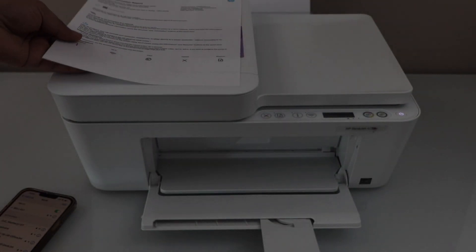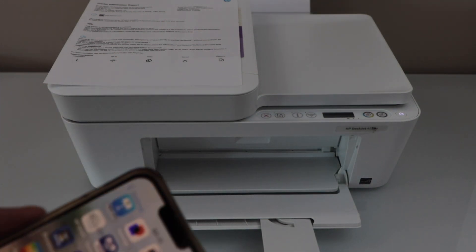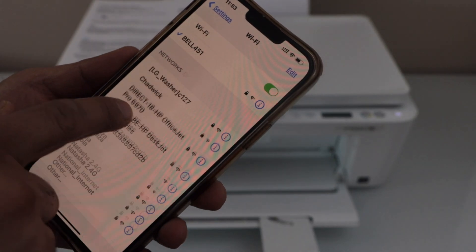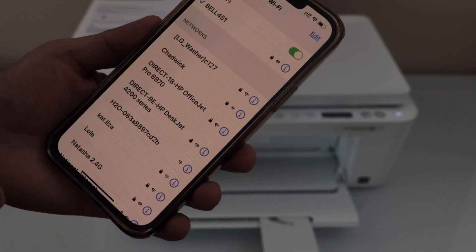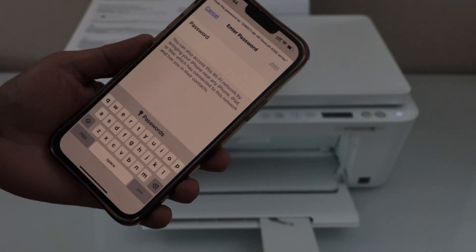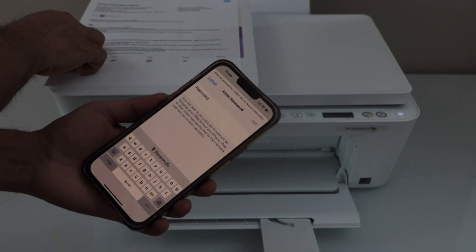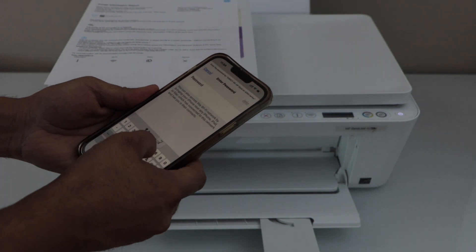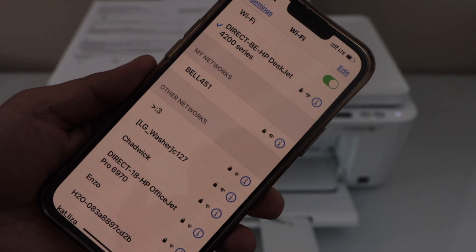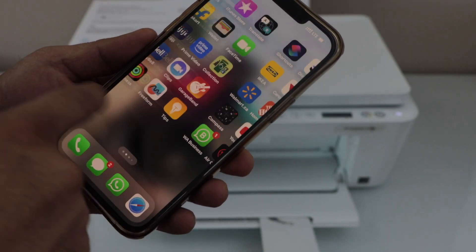This will be different for each printer. Now go to your smartphone and open the Wi-Fi settings. Select 'HP DeskJet 4200 series' — it will ask you to enter the password. Enter the password as printed on the page, then tap Join. You can see the printer is now connected.